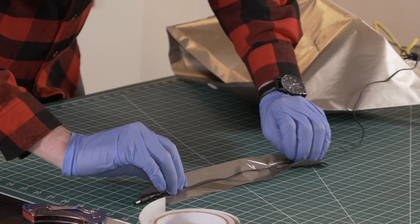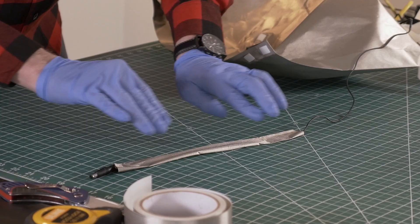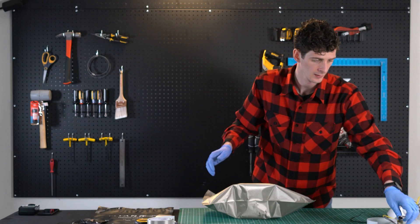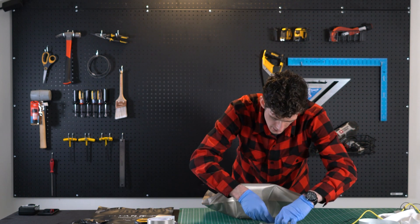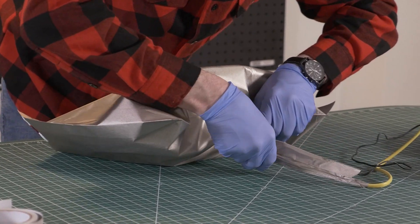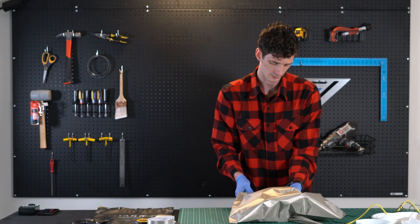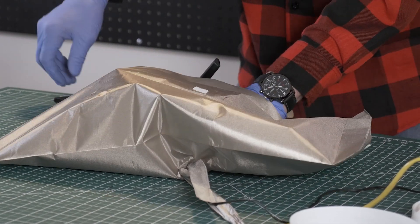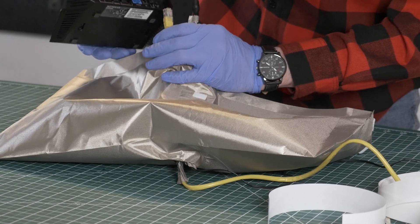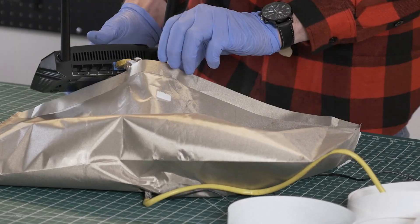We'll just wrap it up. Back to the back of our Wi-Fi router — we want to go ahead and insert the cables. We'll pull our router out a little bit. We have our cables on the inside of the bag. Let's go ahead and plug in our RJ45 cable and our power cable — just like that.